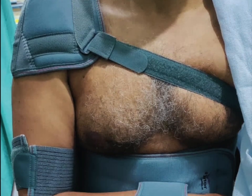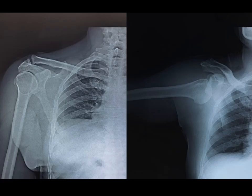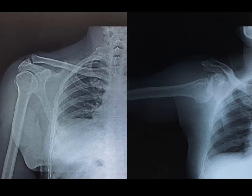The patient is immobilized with a shoulder immobilizer for a period of three weeks, and after three weeks we are doing rehabilitation. Here you can see the dislocated x-ray in the second picture and the reduced x-ray in the first picture. Thank you.